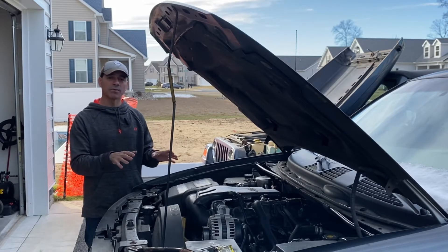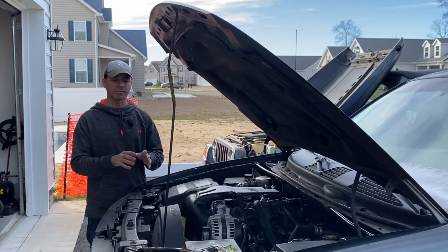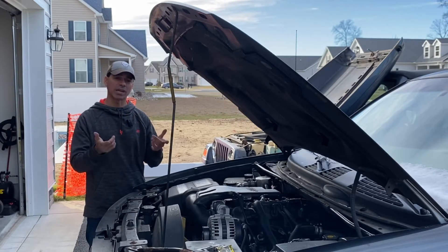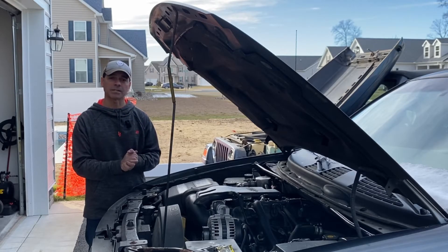I have multiple vehicles here — three of them that we're going to look at. We're going to run this test and I'm going to show you where you're going to test and how you're going to test it. So let's head over to one of the vehicles, get it started, and begin the testing process.